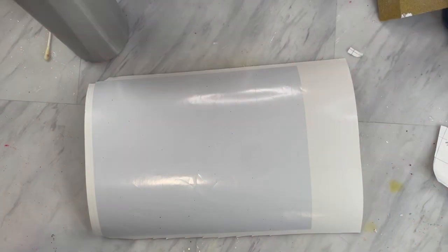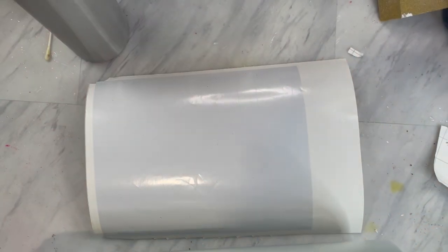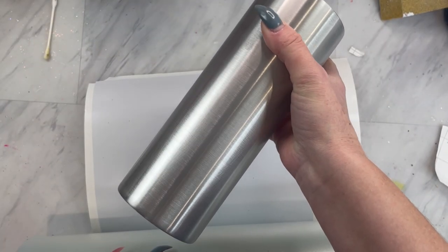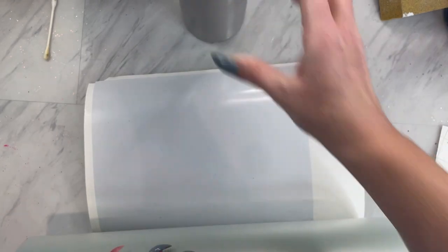Today we are going to be working on my very favorite size of cup, the 24-ounce tumbler from Still Magnolia. Make sure you check the description down below for a discount code for you guys.